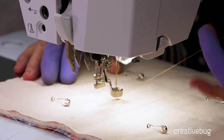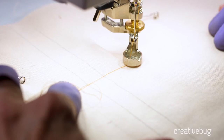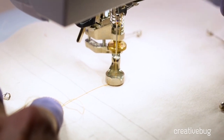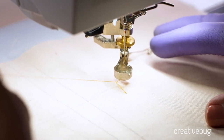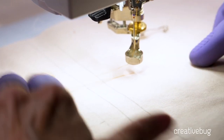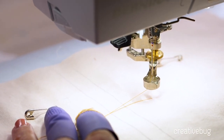I always bring my bobbin thread to the top of the quilt surface. I do that by putting the foot down, then bringing the needle down and back up one time to connect with that bobbin thread. I lift the presser foot and tug on the top thread to force that bobbin thread up, pulling it all the way to the surface, and I hold on to those threads as I start stitching.